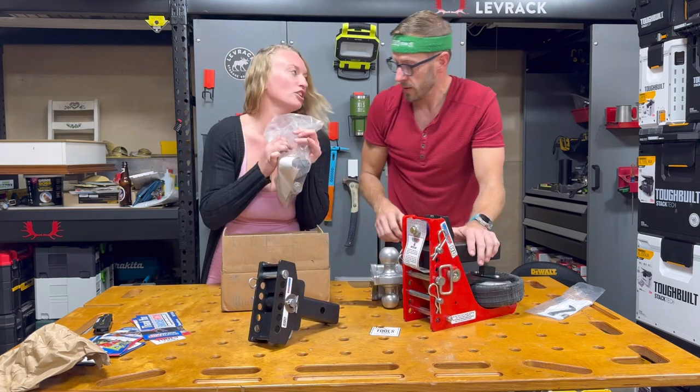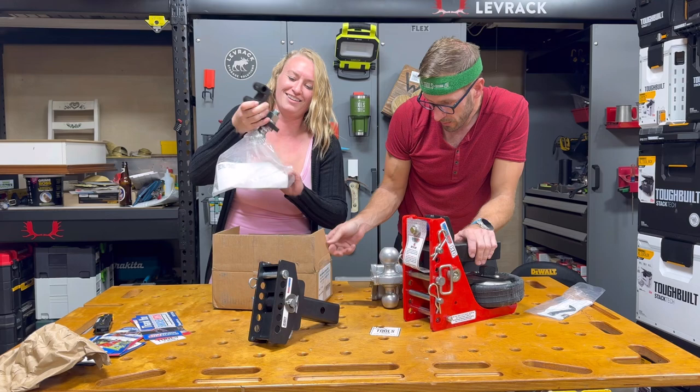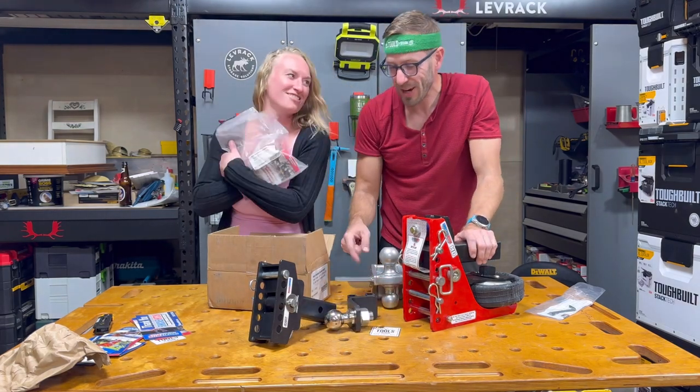There's the ball. Mini Shocker. It's the mini — this is the Mini Shocker. That's the Mini Shocker. It says Mini Shocker right on it.